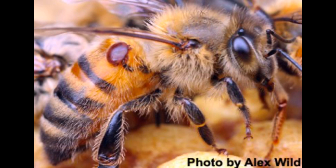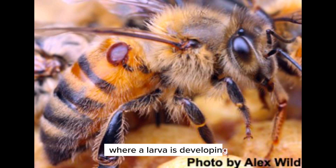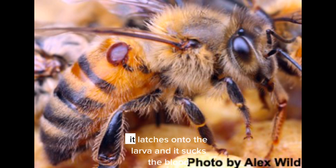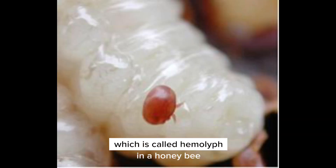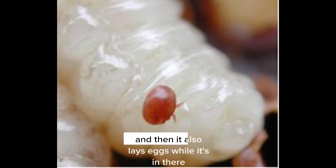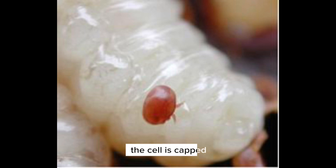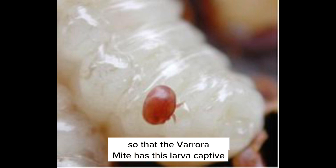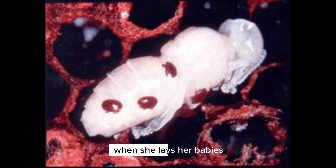What this mite does is it climbs into the honeycomb cell where a larva is developing, and it works like a tick on a dog. It latches onto the larva and sucks the blood — which is called hemolymph in a honeybee — and it also lays eggs while it's in there. The cell is capped, so the varroa mite has the larva captive and feeds off it, as do her babies when she lays them.